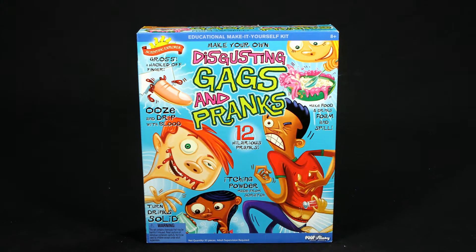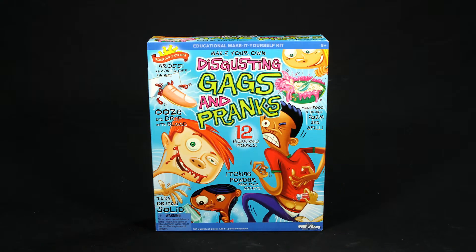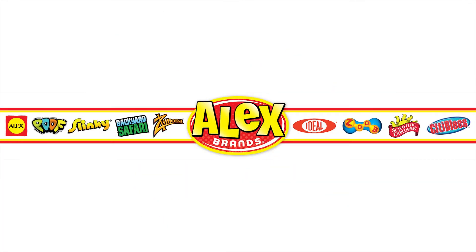Scientific Explorer's Disgusting Gags and Pranks Kit is recommended for ages 8 and older. Adult supervision is required. Scientific Explorer is a member of the Alex Brands family.